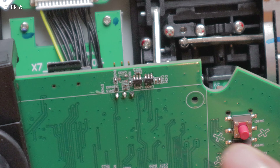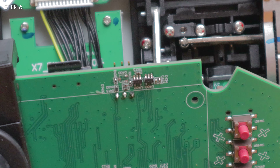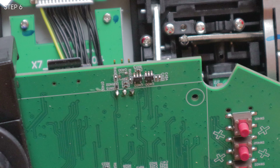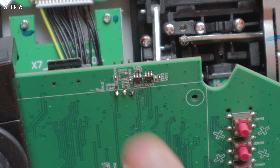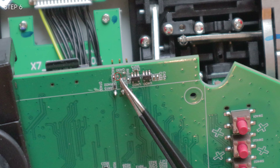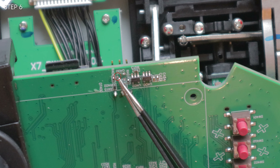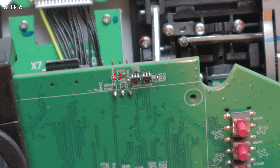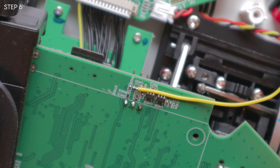We don't have to look at this difficult area anymore. So let's pre-tin and then solder a wire onto this little pad right here. There are one, two, three pads right here — we want to solder a wire onto this one and have that wire leading up to the front. All right, so we've got one wire soldered over there and now we're done with the back side. Thank God for that.